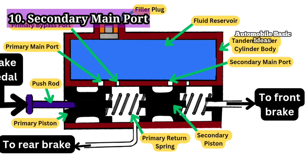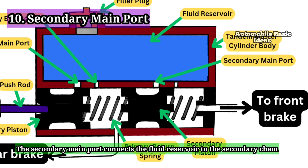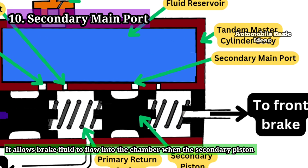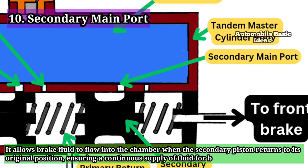10. Secondary Main Port: The secondary main port connects the fluid reservoir to the secondary chamber of the master cylinder. It allows brake fluid to flow into the chamber when the secondary piston returns to its original position, ensuring a continuous supply of fluid for braking.